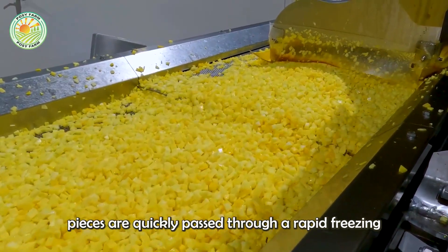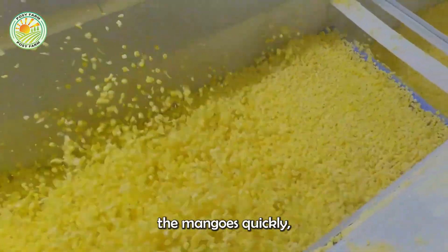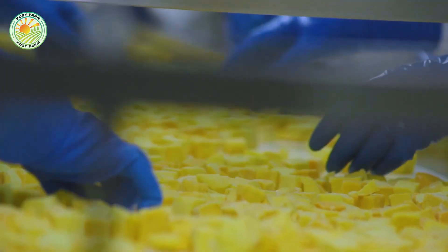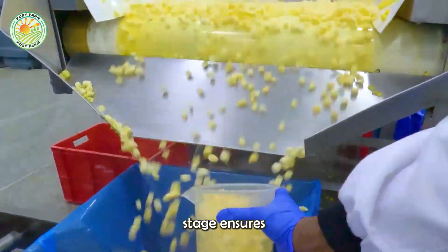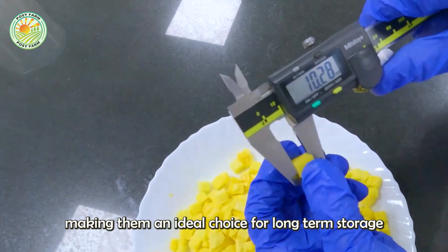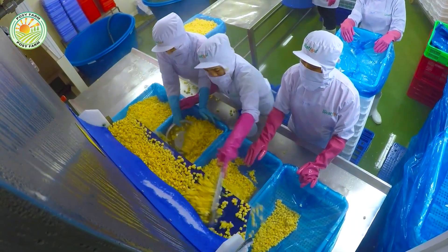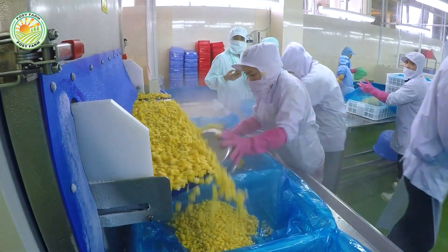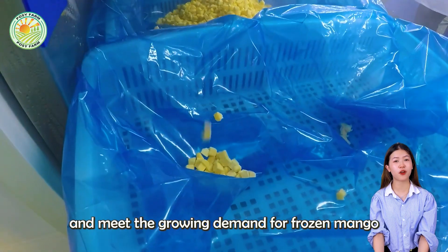Once cut, these mango pieces are quickly passed through a rapid freezing system. This system freezes the mangoes quickly, preserving their flavor, color, and essential nutrients. Freezing at this stage ensures that the mangoes maintain their freshness, making them an ideal choice for long-term storage and export. In large processing plants, this process is automated to improve efficiency and meet the growing demand for frozen mango products.